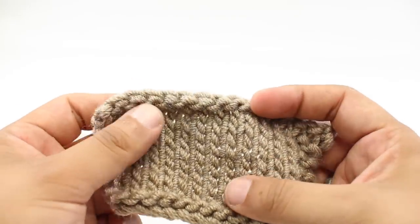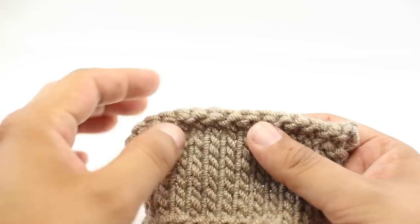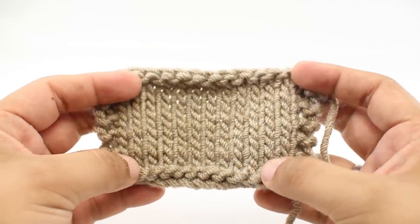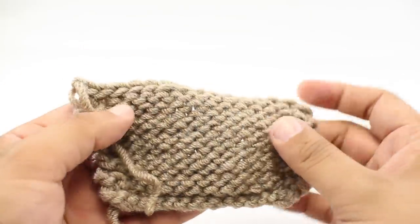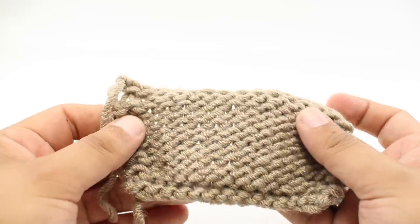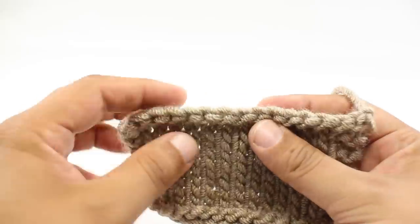Now, why would you use a purl bind off as opposed to a knit bind off? There are a couple of reasons. One is if you're knitting stockinette fabric, there may be a tendency for the fabric to curl, and using a purl bind off is going to twist that edge a little bit more towards you so it'll lay flat a little bit nicer. The other reason is if you want to stay in pattern — you might be binding off on the back side of your fabric, and so you wouldn't want to use a knit stitch along the last edge. You would want to use a purl stitch if you're doing stockinette, to bind off in pattern.